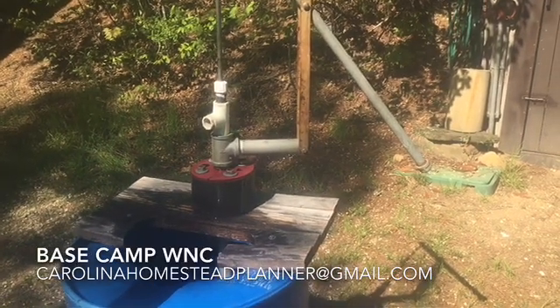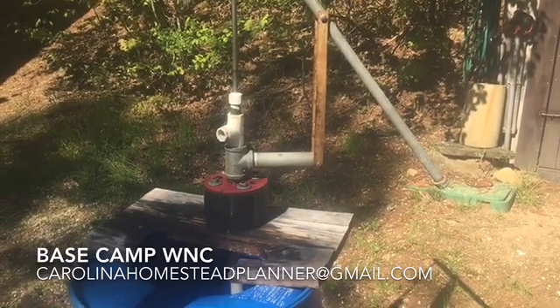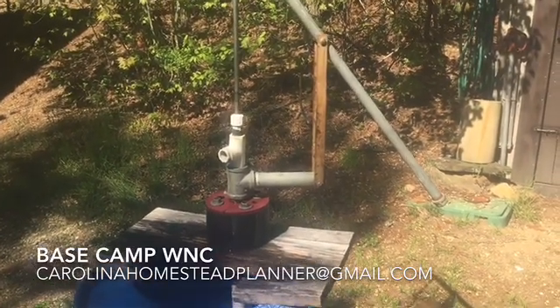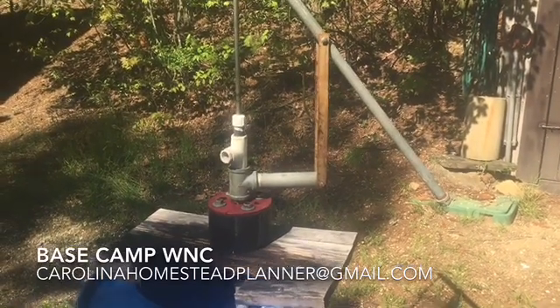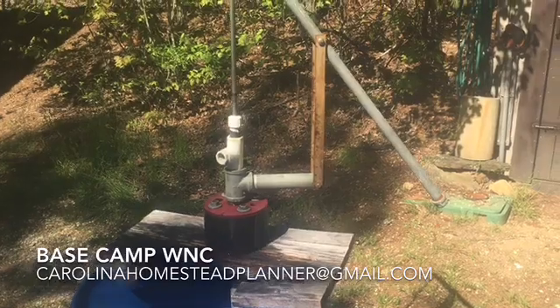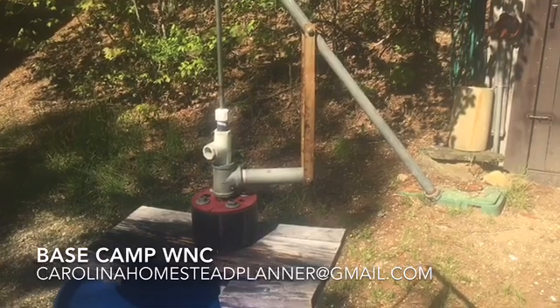Welcome back to Base Camp WNC. About the last month and a half, two months, I don't know if it's because of the virus or just springtime, but there's been a real big increase in people wanting to build the hand pump that I have on YouTube and the off-grid cabin build.